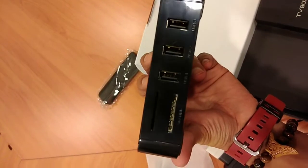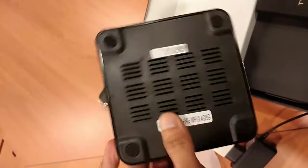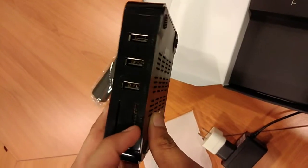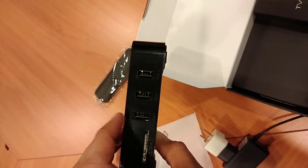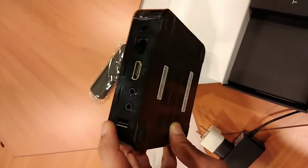5G sa wireless connection. So, kung may kita kayo, meron siyang memory card slot. Then, meron siyang 4 na USB port — 1, 2, 3, then ito yung pang 4.